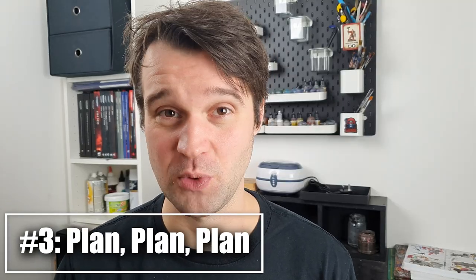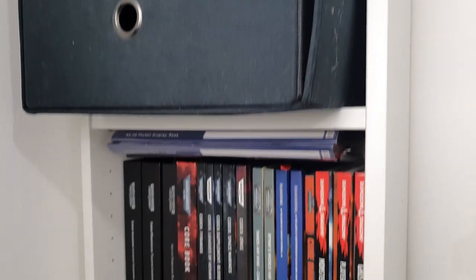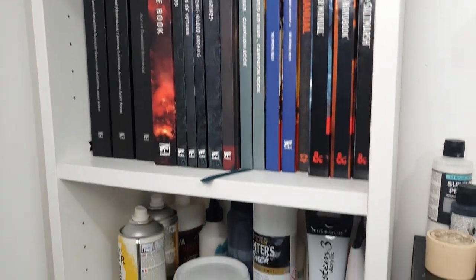Next up is to always plan out what you want to get done. Having a solid plan for what you want to get done is beneficial for productivity. There are plenty of other guides on actually planning from people much better qualified than myself, as this is one of those things that I really need to work on.